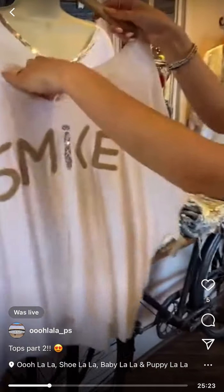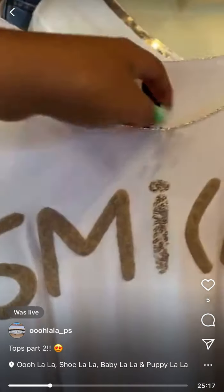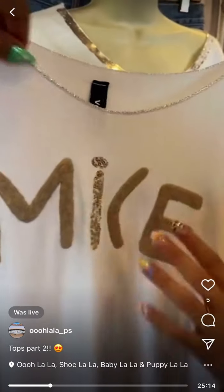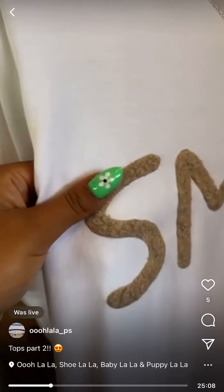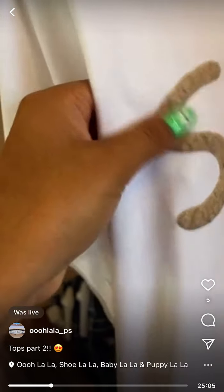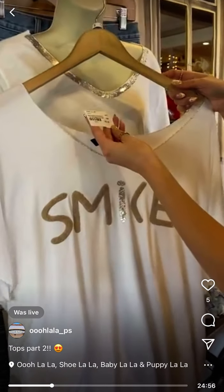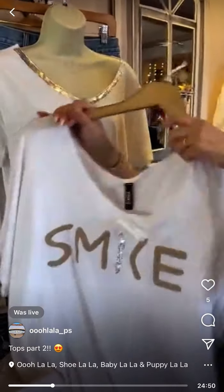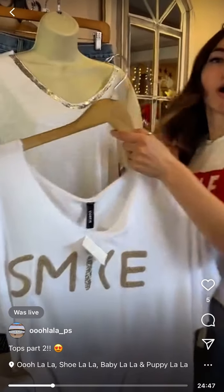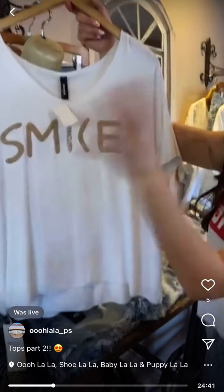Venti smile top — there's a thread, not a stain. Really cute sequins on the eye. And the smile is like a soft, puffy, 3D material — I actually never realized that! It's really cool. It's $59 and we have small and medium.